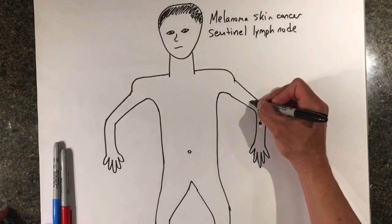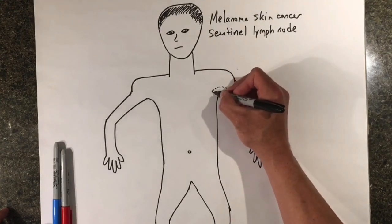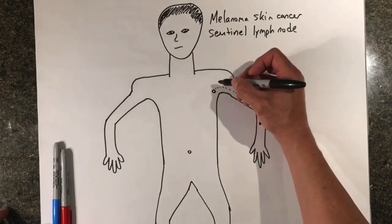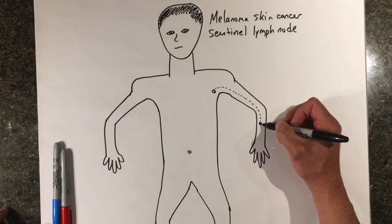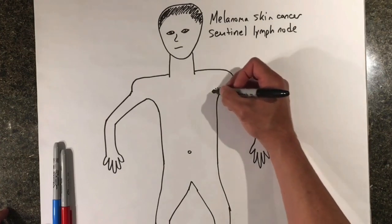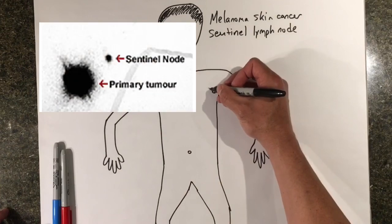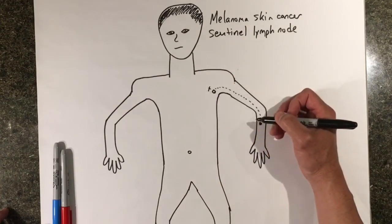The technique is as follows. A day prior to surgery, or several hours before surgery, we inject a radioactive dye into the skin around the melanoma. That dye travels through the lymphatic channels and gets trapped in the first lymph node it encounters. The radioactive dye remains stuck in the lymph node until we do surgery. The radiologist can take a picture with a special camera that can detect the radioactive signal, and they will mark the area of the body that contains the lymph node with the radioactive dye.